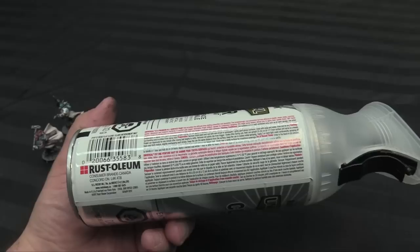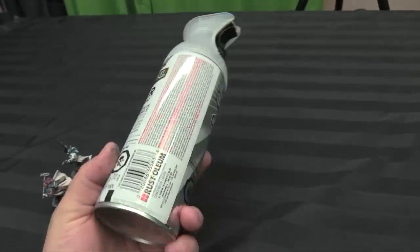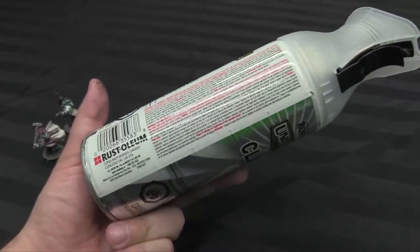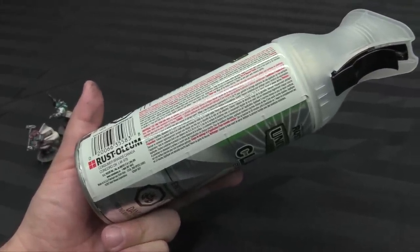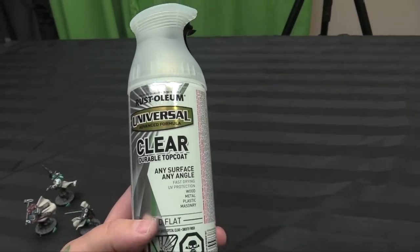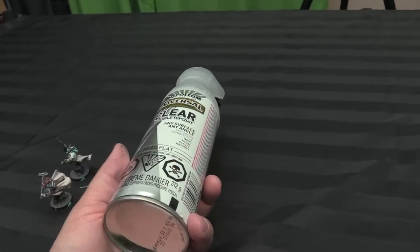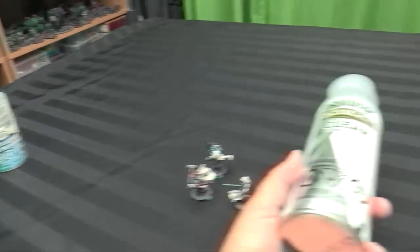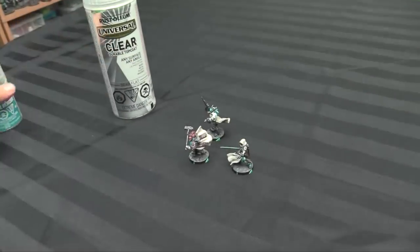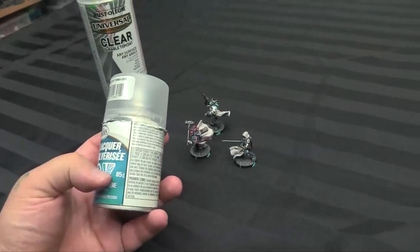This is what I came to: Rustoleum Universal Advanced Formula Clear Coat. It's Rustoleum, but this one's made in Concord, Ontario — so I don't know if you'll get the exact same stuff outside of Canada. Your mileage may vary. It's a tall boy — I think it was about eleven bucks, versus eight or nine bucks for the Testors — but you're getting 312 grams versus 85 grams, so almost three and a half times as much for only about three dollars more.